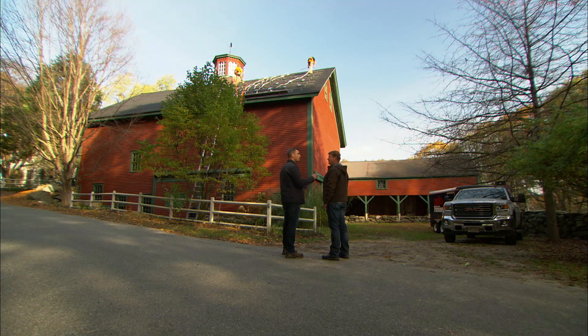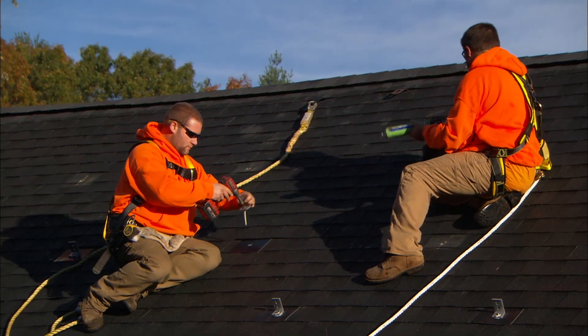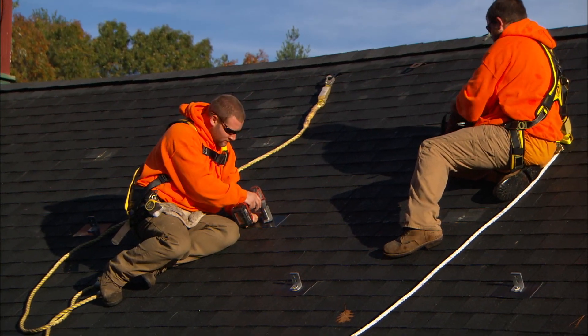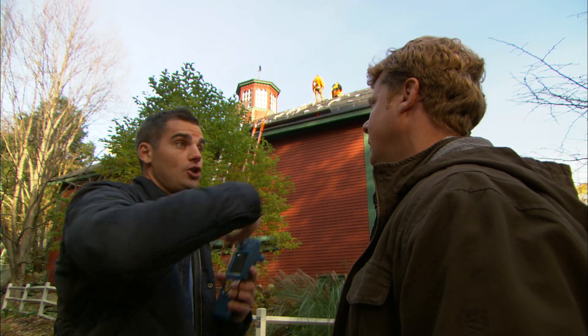Our roof is almost perfect for solar. We're looking for three things. The first is that we need to make sure we're facing south — solar south, like 15 degrees off of solar south. Pretty good, almost perfect. The second thing is we want to make sure we have the right pitch — between 30 and 45 degrees. We're at 34 degrees, perfect.